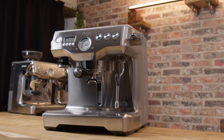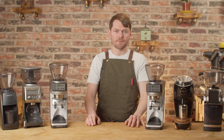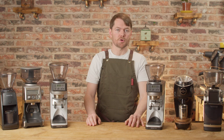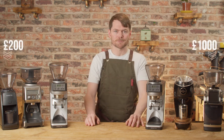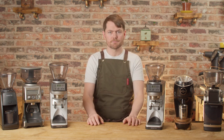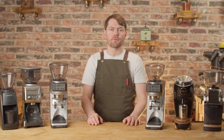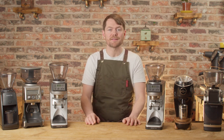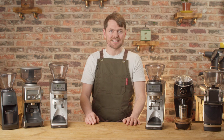So if you're going for the dual boiler, which grinder should you pair it with? In this video I'm going to suggest 10 grinders in ascending price order from about £200 to just under £1,000. I think the vast majority of people watching this will be looking at something within this price range. We're also covering both flat burrs and conical for anyone who has a preference either way, and we're including conventional grinders with hoppers and single doser grinders.